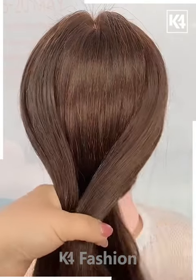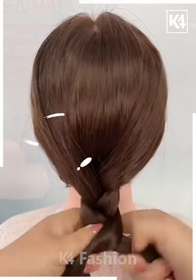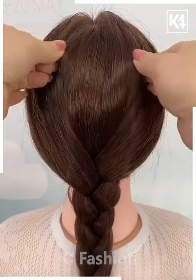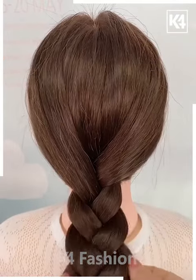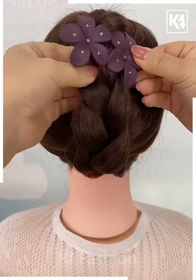Next, start off by dividing the hair into three portions and then begin to make a braid out of it. Tie a rubber band to the bottom once you're done, then use your fingers to loosen the sides and portions of the scalp as well. Now roll the braid upwards and fasten it in place using a decorative clip.